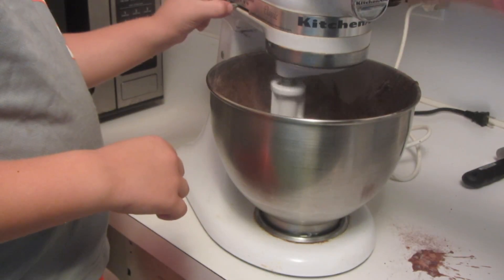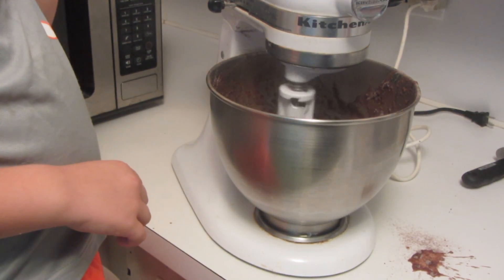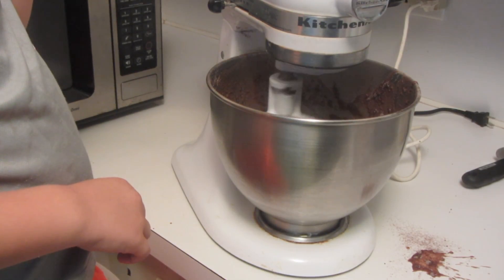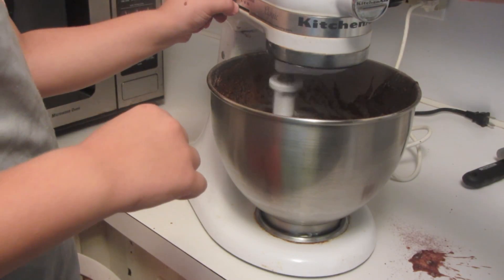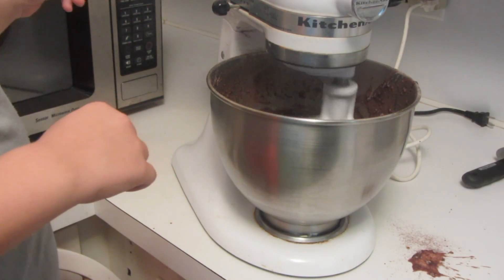Alright, now we're going to put it into the mixer. Okay, Rikki's turn — not that high, Rikki. We're going to turn it on low for 30 seconds. Now you can turn it up a little bit — just a little bit more, maybe one more notch.